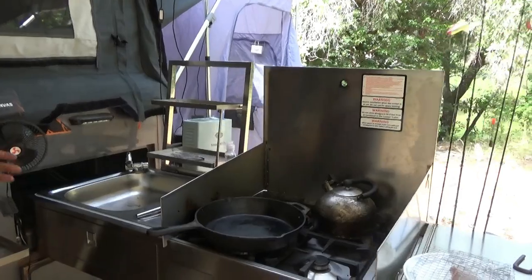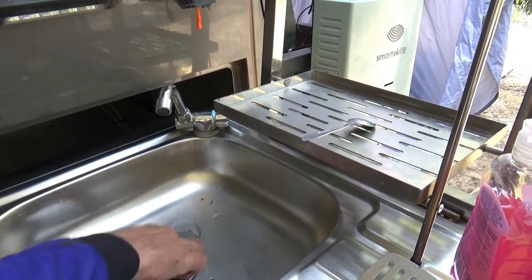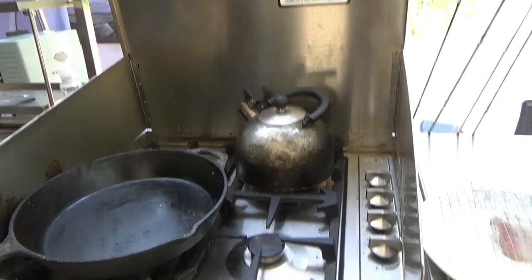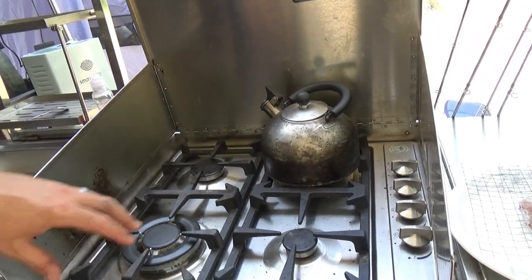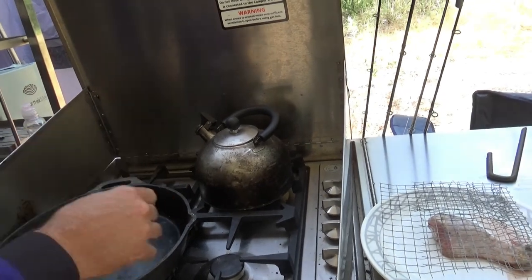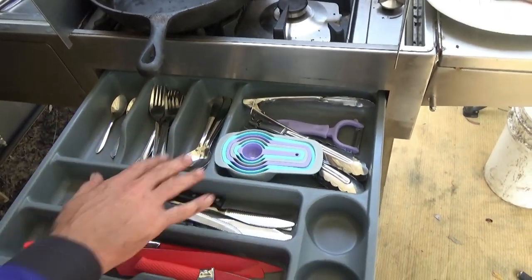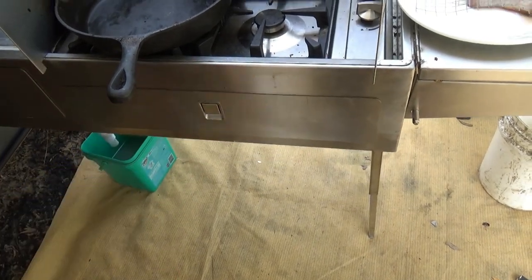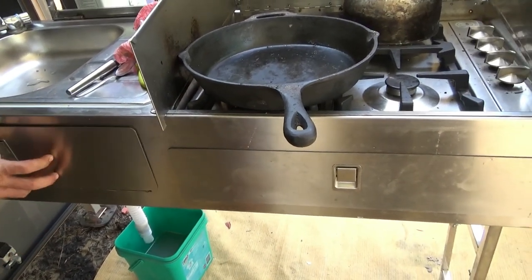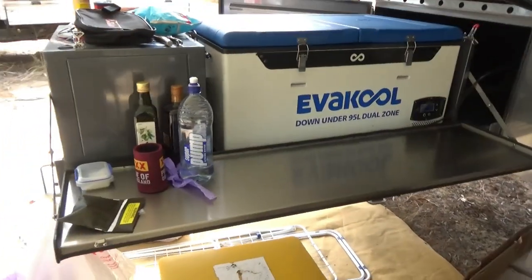This is our kitchen setup — you've got the sink with hot and cold water. We're able to run hot water, though I won't turn it on to avoid wasting water. Underneath there's just a bucket where it drains to. The stove is four burner with styrofoam pieces to stop things moving. There's a cast-iron pan — a good old King's one — and kettles and whatever you want to run. There's plenty of space underneath for storage and a good bit of workspace. The kitchen setup was what really sold Louise on this camper trailer.